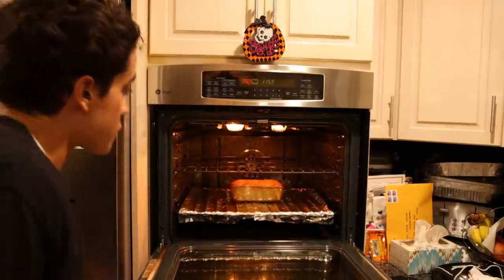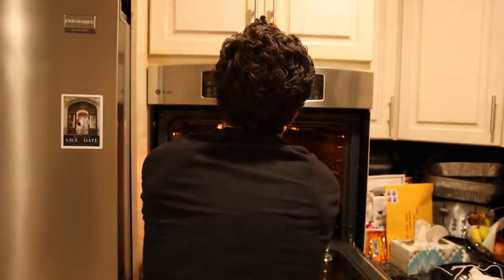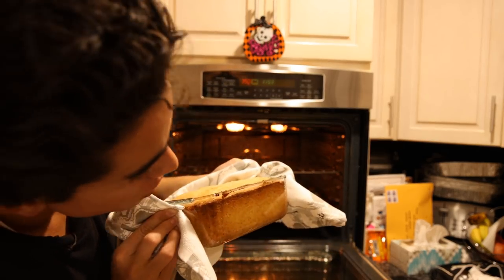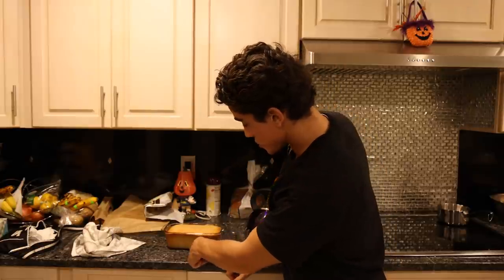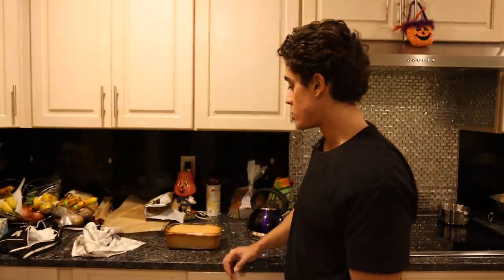It's been about an hour and fifteen minutes and our banana bread is looking perfect — lovely. You could go a little longer if you want to really caramelize the top, but we don't want it to be too dry. If you have a glass container like this, you can tell very easily on the side when it starts to caramelize and brown, and that's when you can take it out.